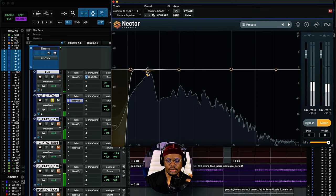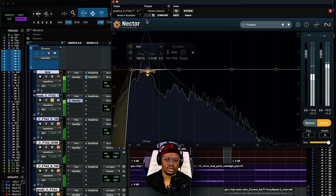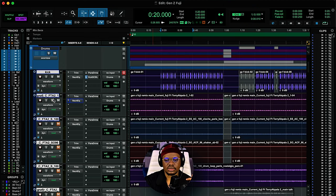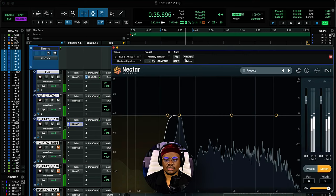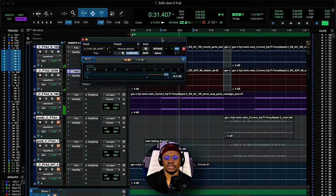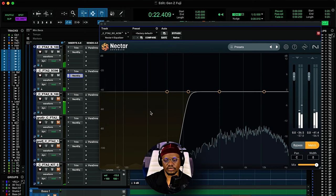I'm also doing a bit of a cut to remove some resonant frequencies. You want to make sure you don't have any resonant frequencies before you hit your compressor. For the shaker, the same thing — using the trim plugin to add some gain, because a lot of the sounds in this track came to me very quiet. Then rolling off all the unwanted frequencies with an EQ.